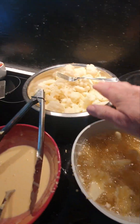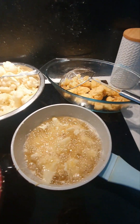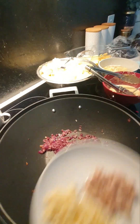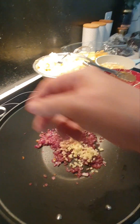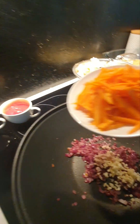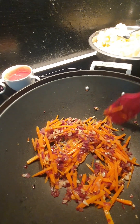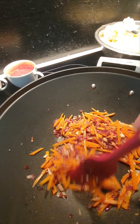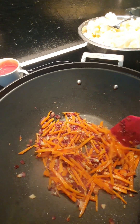I won't be using all of these because it's plenty, but it's up to you how much you're going to make. Now I'll add the garlic and the ginger. The beautiful smell that comes from this wok is amazing.